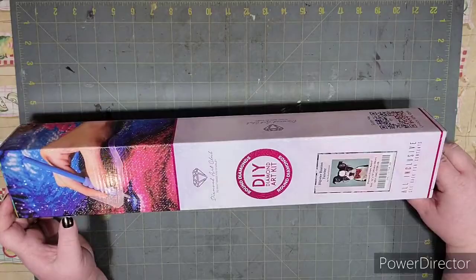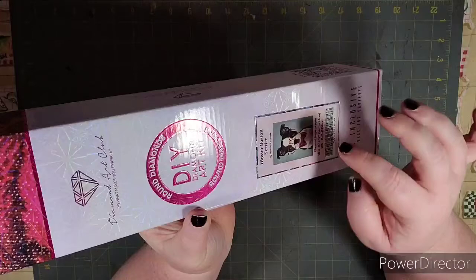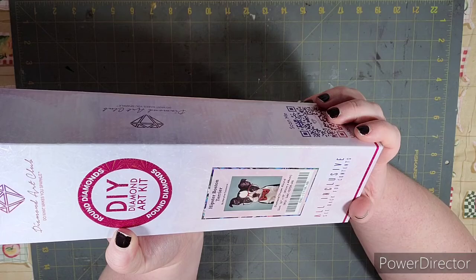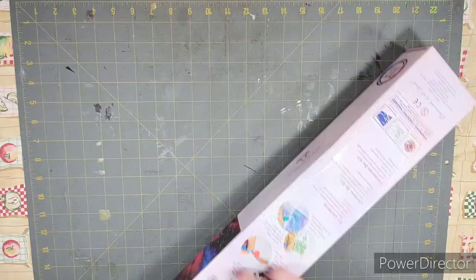Here you have it — isn't he cute? It's going to be a Hipster Boston Terrier, round diamonds of course. This is by Marilyn Kazanov. I don't think I've seen many from her — I believe she's one of the newer artists that works with Diamond Art Club.